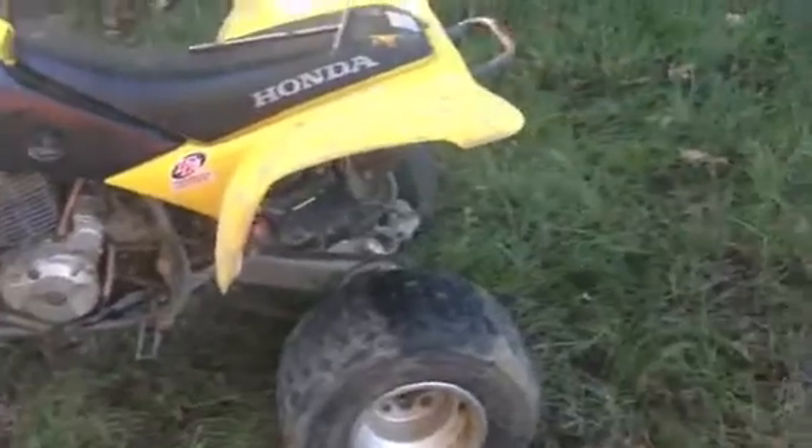Good morning guys and gals. CJ here, giving y'all a little walk-around of the 400EX. She's all back together with a fresh top end and the plastics are all back on. It is cold this morning — holy crap. It's not as cold as it's going to get, but it's still pretty chilly. You can see it's all back together.